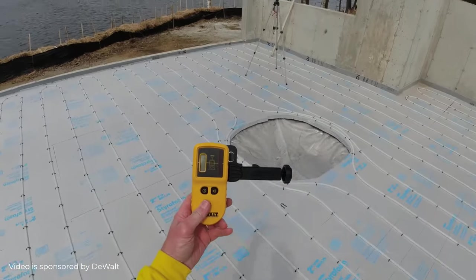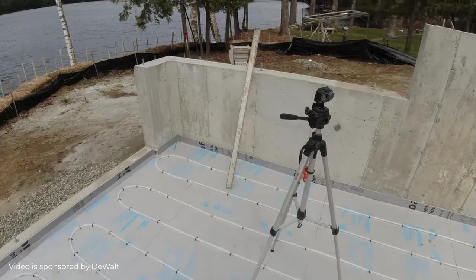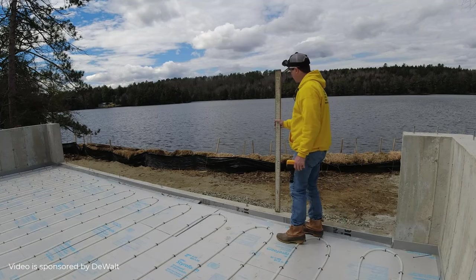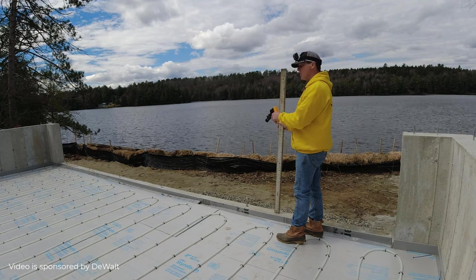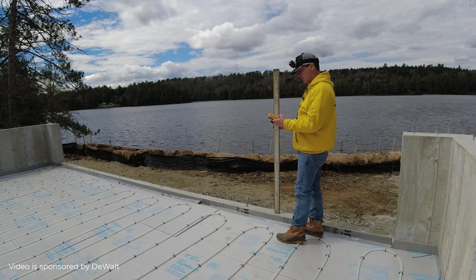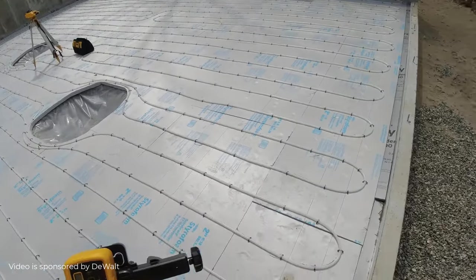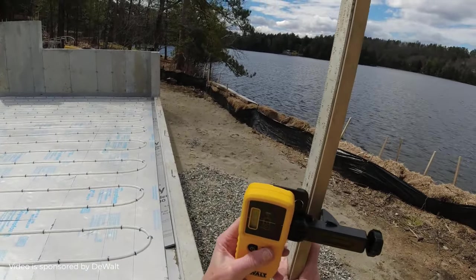All I need to do is take the receiver here and put that on my grade stick. The benchmark I'm going by is the top of the concrete wall. So that's top of concrete floor right there. When we go pour the floor, we're going to level the floor all the way around to the top of this concrete wall. So I turn my receiver on. I want to find the laser beam and I can use the numbers on my stick to go by.